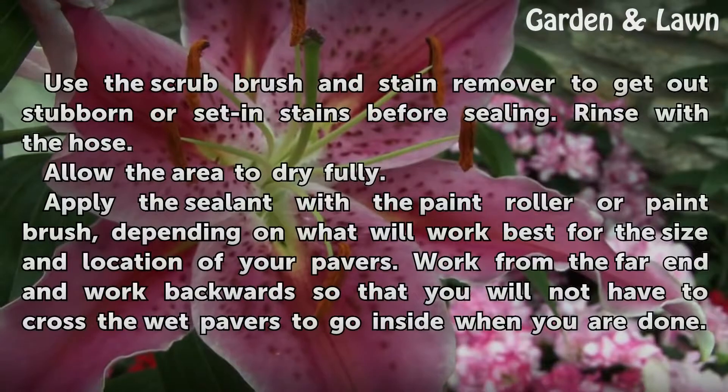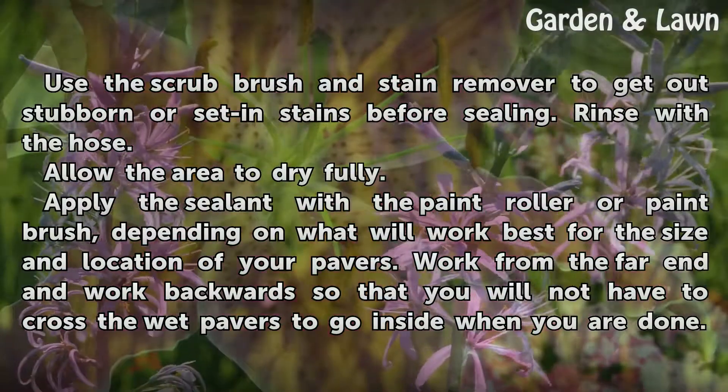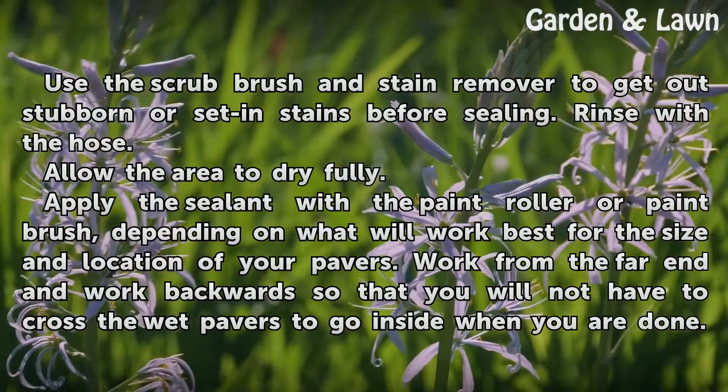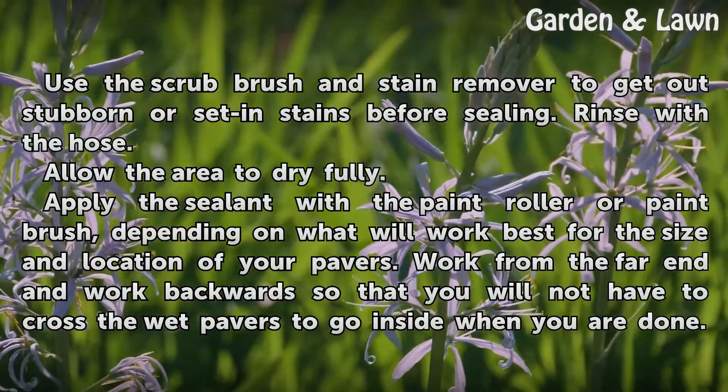Sweep the entire area clean. Rinse with the hose if desired. Use the scrub brush and stain remover to get out stubborn or set-in stains before sealing. Rinse with the hose.